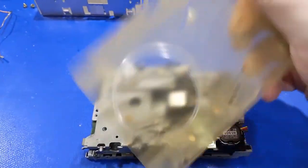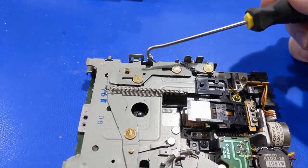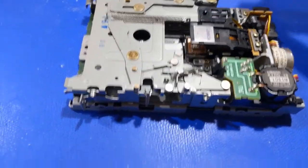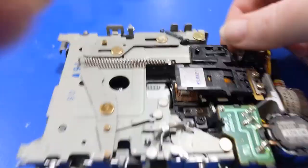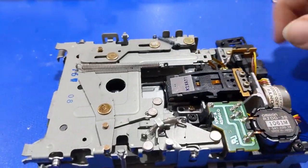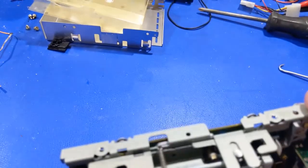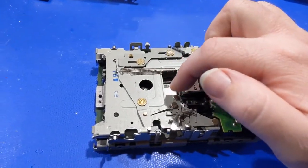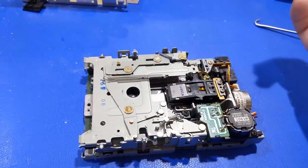We need to remove the two springs — one on each side — so we can remove the top mechanism and get underneath it to clean it. There are four lubrication points underneath there as well. There are many videos on popular retro tech YouTube channels covering this, so I won't go into the same level of detail. Many people use different lubricants; I use Zoom Spout oil, which stays pliable for a long time — probably longer than I'll have the machine.